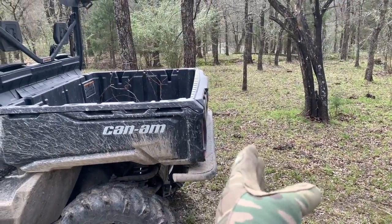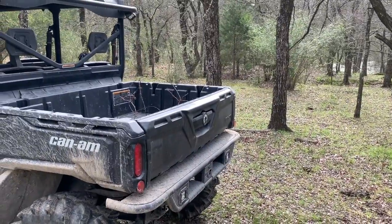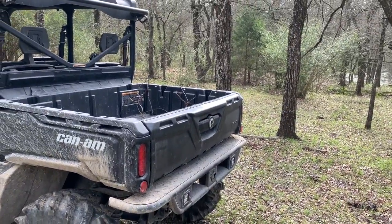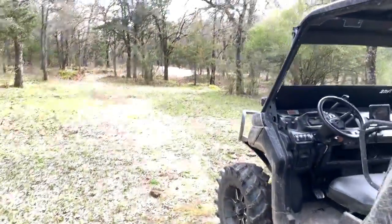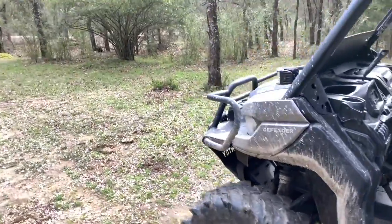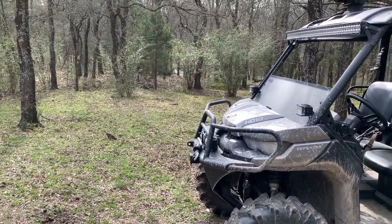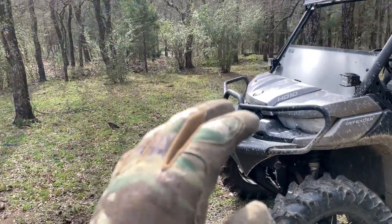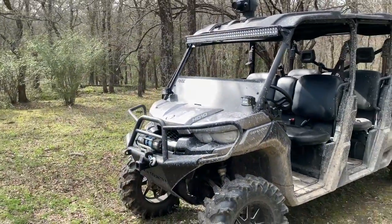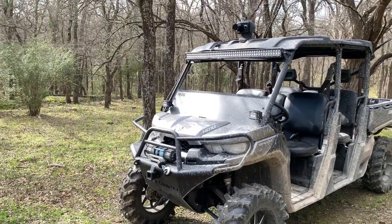I love my Tough Country bumpers. As you can see, it gives me a little bit of protection back there when I back into trees. It will bend down if you hit it hard enough, but with a high lift jack you can just straighten it right back out. The front bumper is absolutely amazing - I put this thing through hell, I've hit trees, pushed over dead trees, gone through all kinds of crap. Tough Country is out of El Campo, Texas, and they just know how to build some badass bumpers.